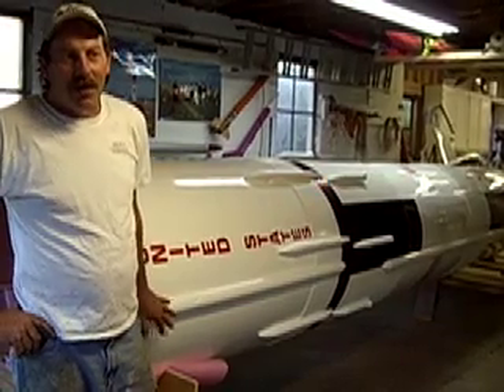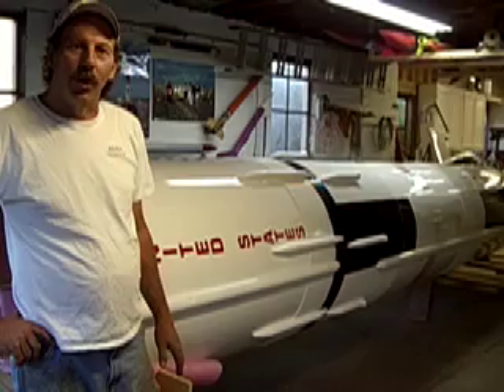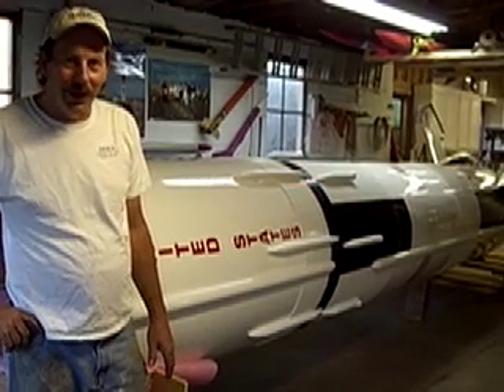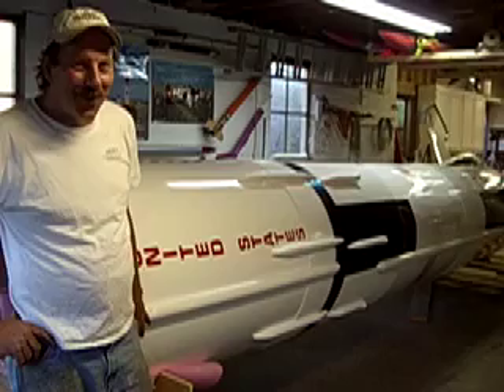The rocket, at the time of flight, will weigh somewhere in the neighborhood of 1,700 to 1,800 pounds, and we're going to put it almost a mile in the air and bring it safely back down to the ground, if everything works right.